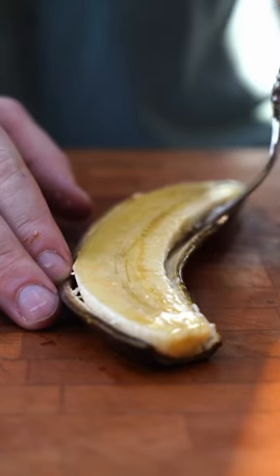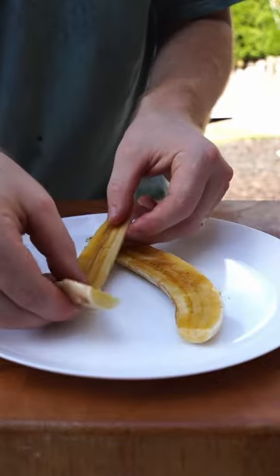After that, run a fork down the edge of the peel to separate the fruit, then plate it up and serve it with some ice cream and your favorite toppings.